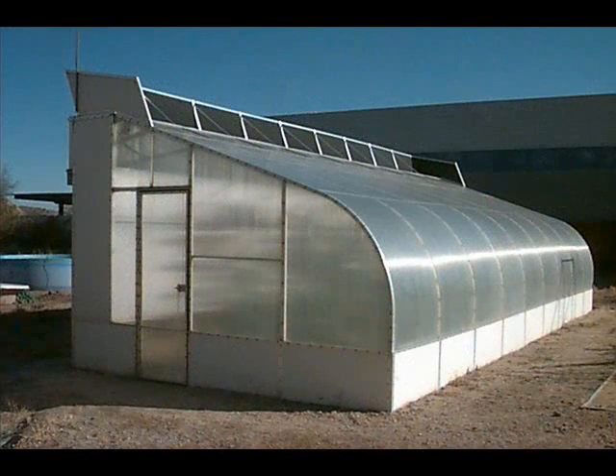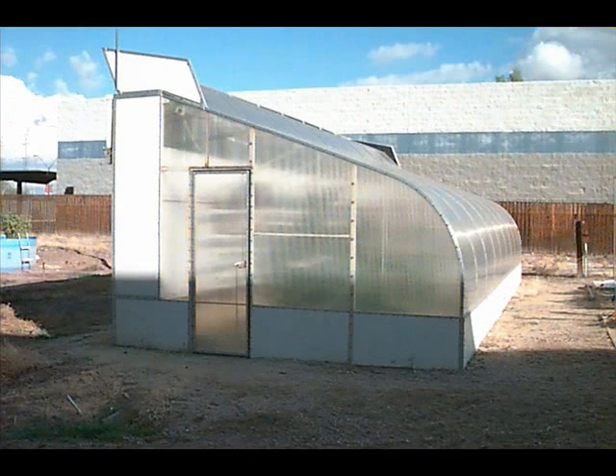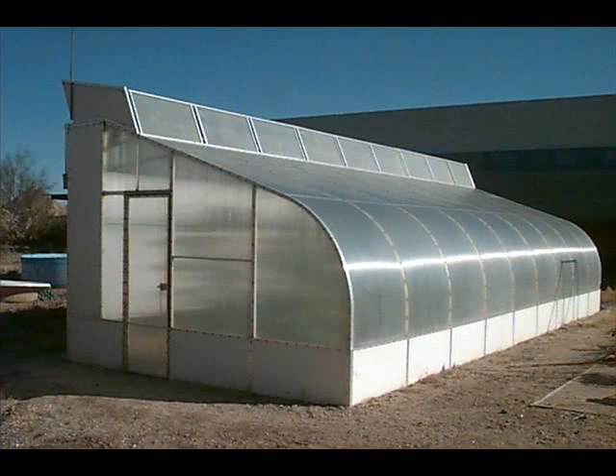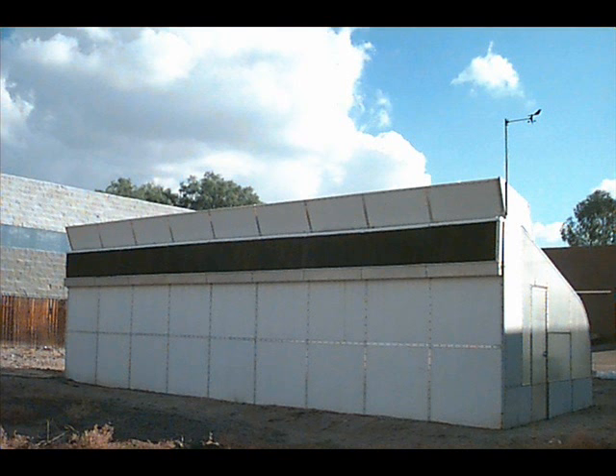This is the greenhouse with the vents closed, and here they're starting to come open. They were thermostatically controlled. As the heat would rise, the vent would go to halfway, then to full open. If it got cold during the daytime — a cloud came by, windy, rainy, whatever — it would automatically close itself down and retain its heat. Just like that, the vent would go closed.